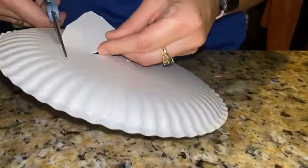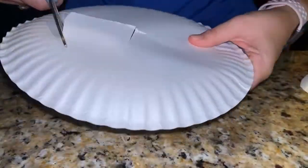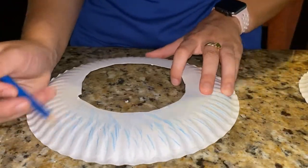Use scissors to cut large holes in the middle of the other plates. Color the rings you just created.